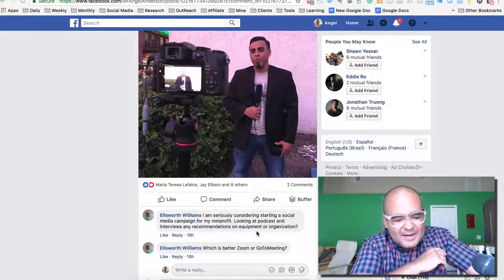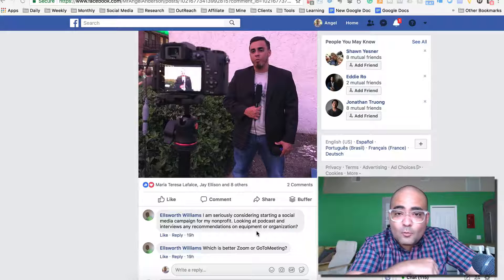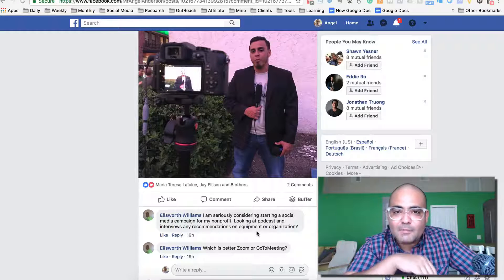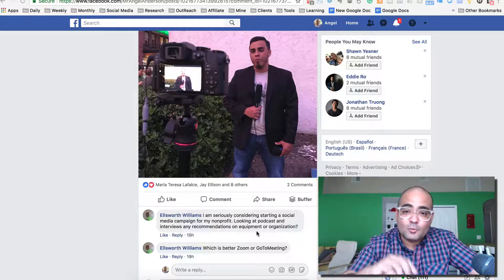So familia, Angel Anderson here, hope you're having a fantastic day. I'm answering a question from Facebook from Ellsworth William. If you want your question answered, just leave me a comment on any of my posts and I will do my best to answer the question with a video.